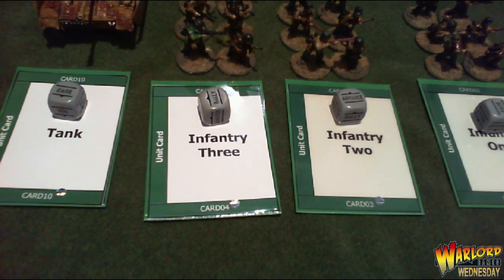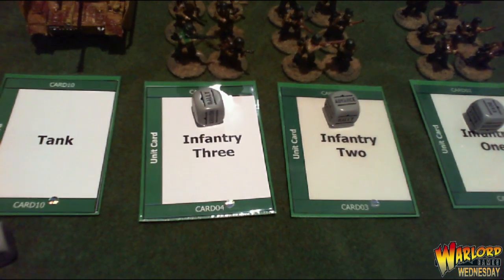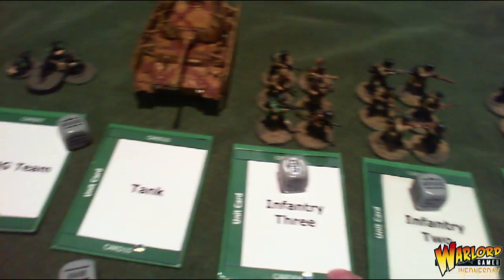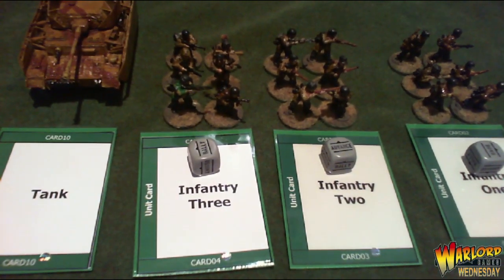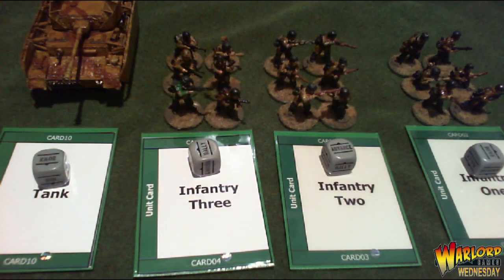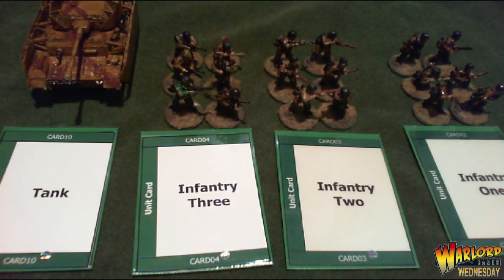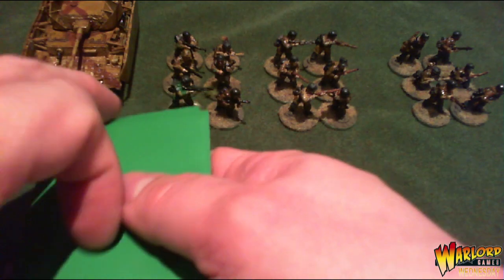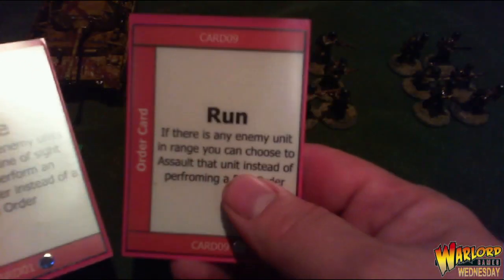To use the solo play cards, you take the corresponding card for each unit you want to use. Here I've got a commander, three infantry squads, a tank, and an MMG team. You have one order dice for each unit as you would in a normal game. Take the dice, put them in a bag along with your own force's dice, and shuffle the unit cards.